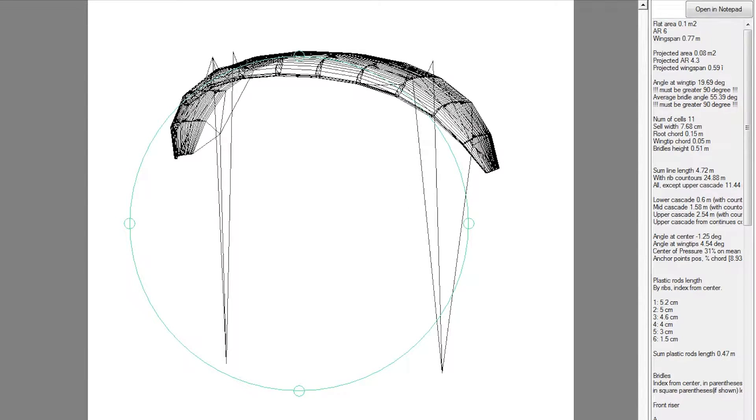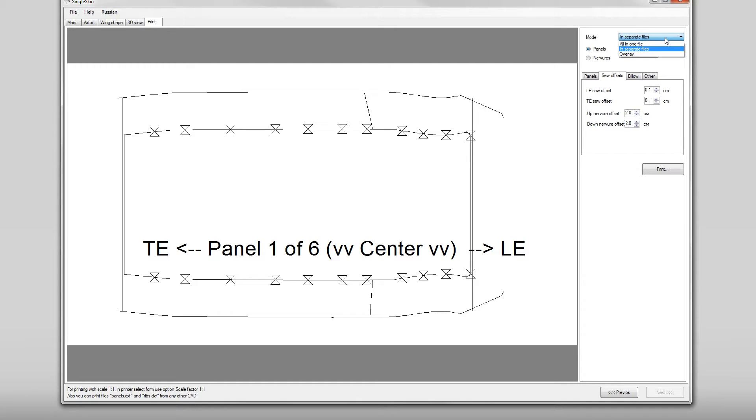Hi everyone, hope you're well. Today I'm going to try to print and build a paper model of that paraglider I designed on the last episode on the single skin software.